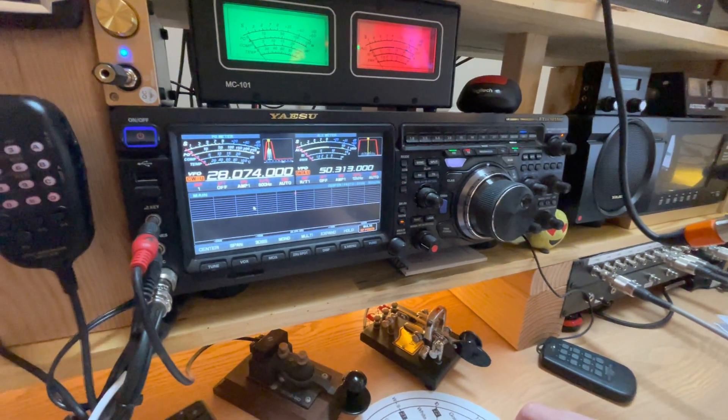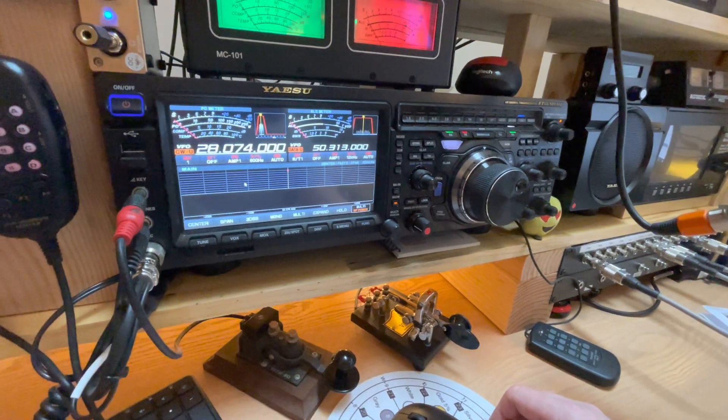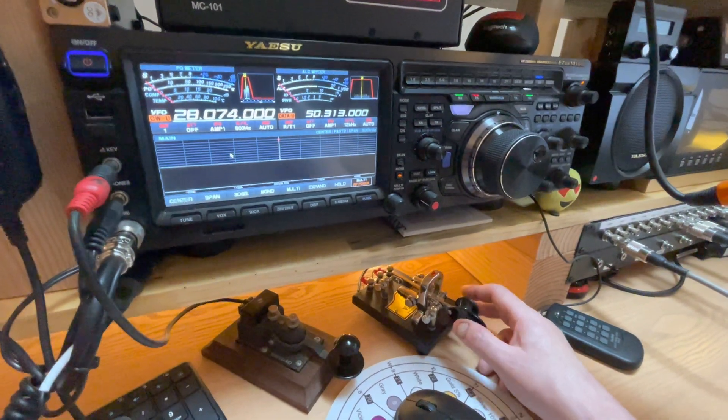Hello, this is Dave W7UUU, showing how my FTDX 101 works with the rear and front key jacks. I've got a VibroPlex paddle that is plugged into the rear.